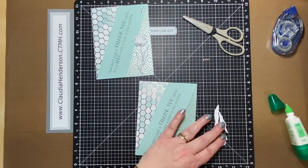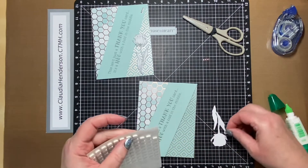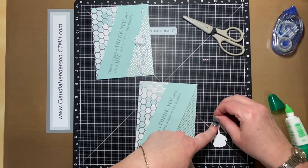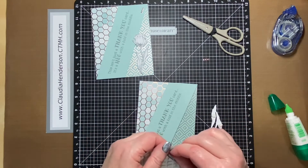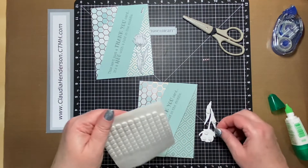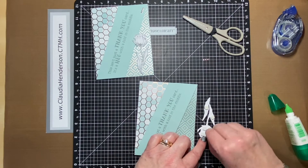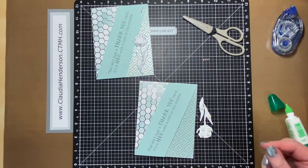Now we have our little flower, which is raised too. You just have to be a little bit careful when you put the card in the envelope that the little flower doesn't bend. This one goes about here.